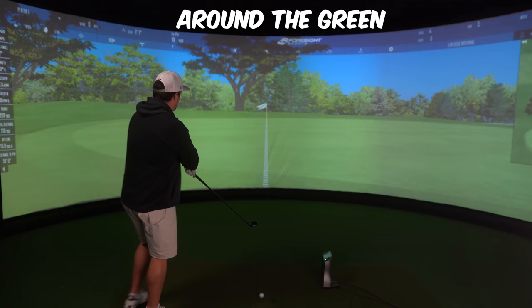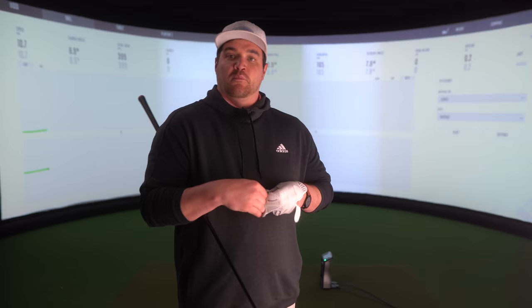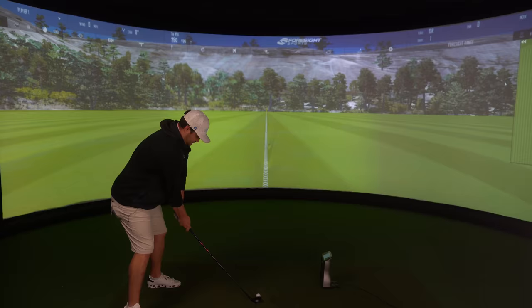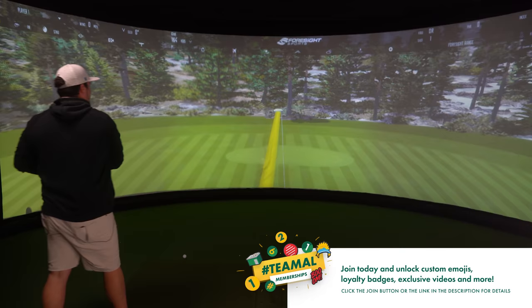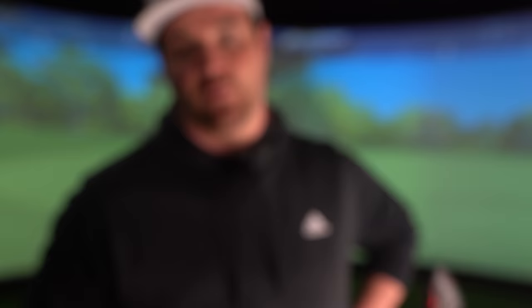Many also find it very easy to use on the fringe and around the greens. I'm not one of those people. But you name it, the rescue and hybrid can probably do it. I just mishit that out of the heel and it came out like an absolute rocket still. It really is the cheating golf stick. These will probably be banned in like five or six years — they won't, but they should be.